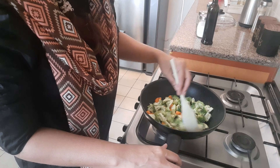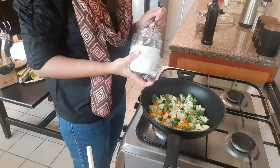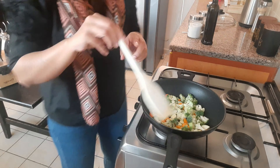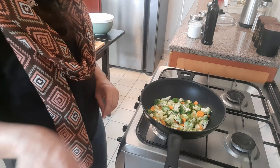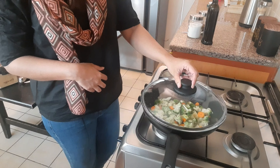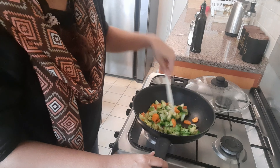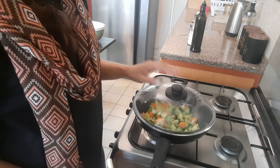All three vegetables are in and we are just sautéing them. We will put in half a teaspoon of salt and give it a nice mix. Now we are going to close this and cook for 3–4 minutes. The vegetables are nicely done — we don't need much cooking time, just a few minutes of sautéing. I'll put off the fire, close it, and leave it to cool. Now we will go on and make our avocado dressing.